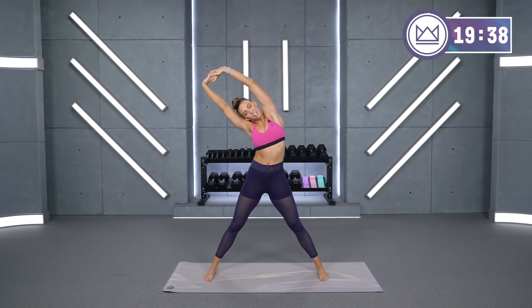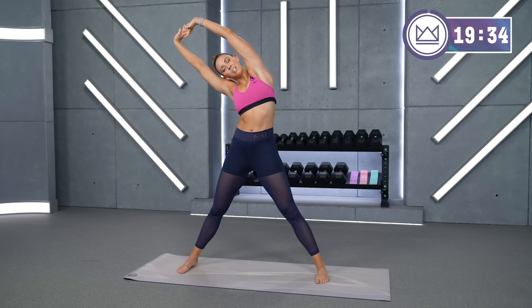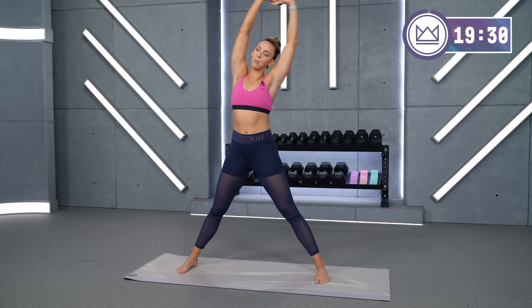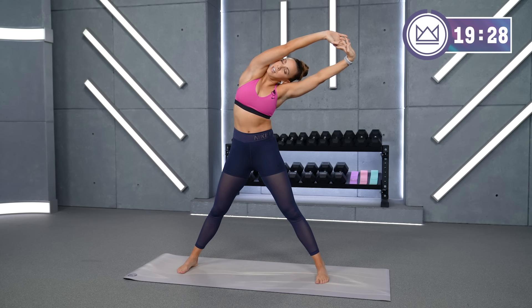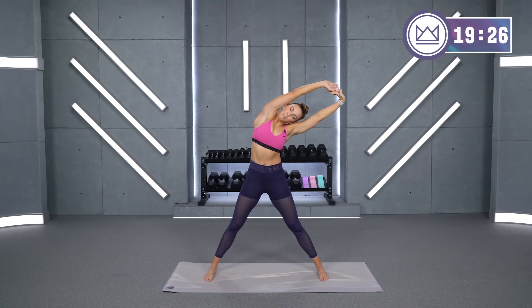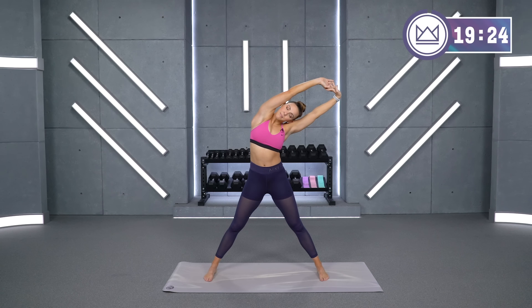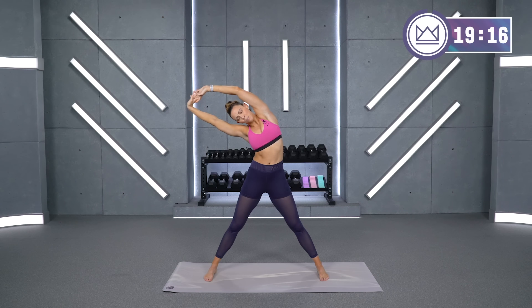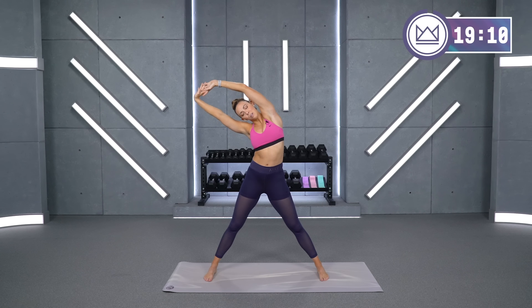Big deep breath in. Think about pulling your arm up and over. Take it back to the middle. One more time each side — over to the right. Keep your hips centered. Switch it back over to the other side. One last big pull up and over. Four, three, two, one.